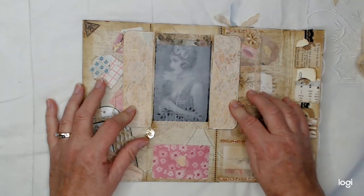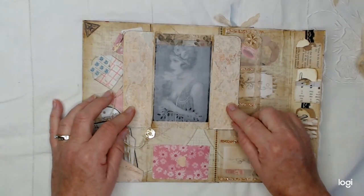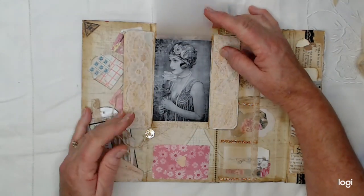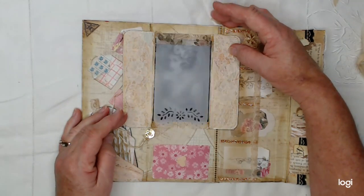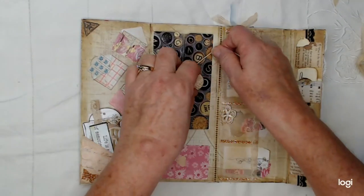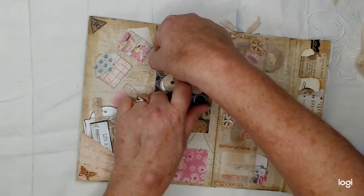We open the gate fold and there's this gorgeous lady image behind a piece of vellum — there she is in all her glory. And then there's some beautiful lace there.